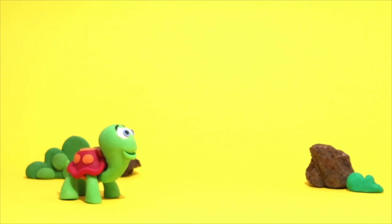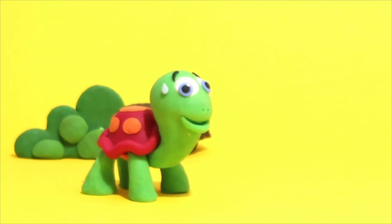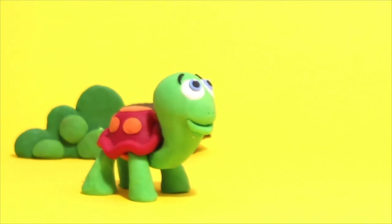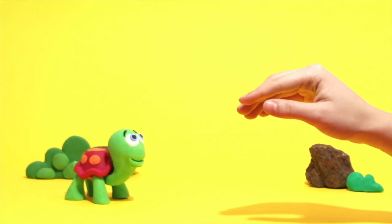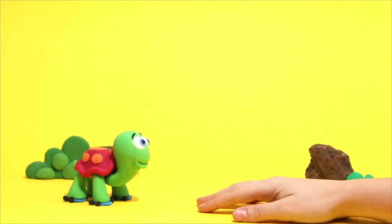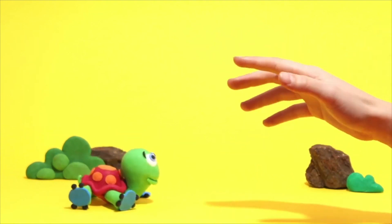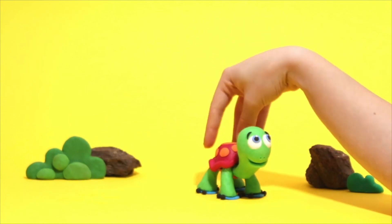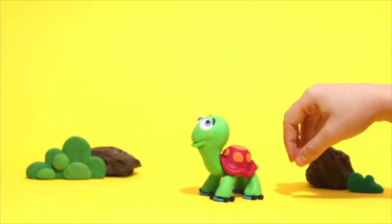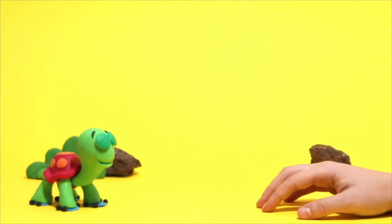Hey little turtle, what's up? You seem tired. You don't want to go that slowly? Okay, try these roller blades! It's okay, we can help you. Now you try again. Great!